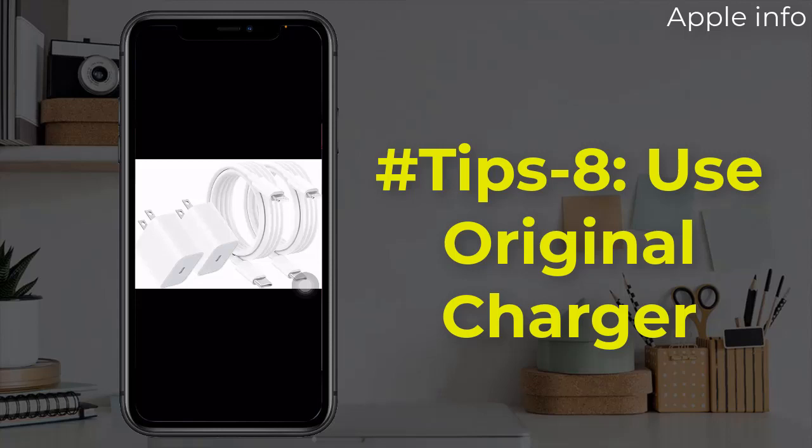Tip 8: Use an Original Charger. One of the most important and useful tips to prolong your iPhone's battery health is to use original chargers and accessories. Always use the original iPhone charger, otherwise you might cause harm to the battery by using cheap chargers. Apple chargers are specifically tailored to charge your devices and have all the technology needed to provide the most optimal charging conditions and stability.